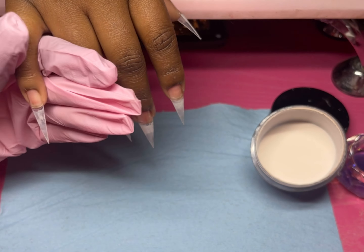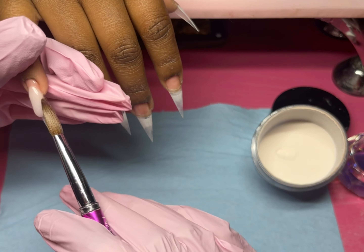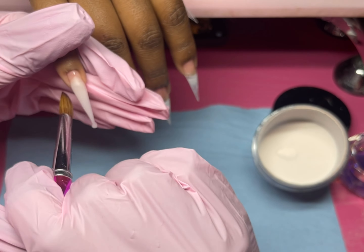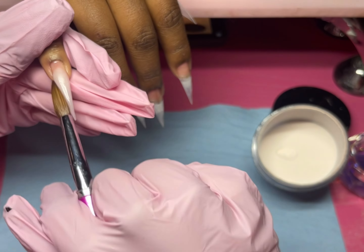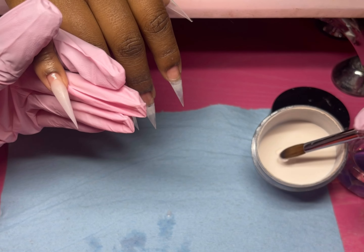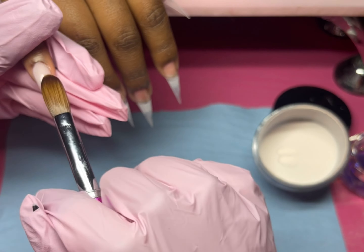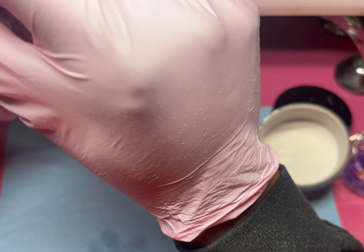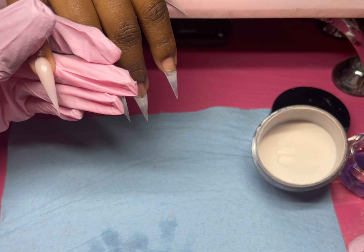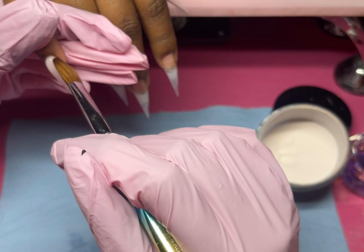I've been using the Moravian dehydrator and nail primer — I actually really like it, it works very well. I bumped one of my nails yesterday because I was carving pumpkins, but other than that I've had no lifting at all. It's already been almost three weeks since I've had these nails, so a little lifting makes sense.